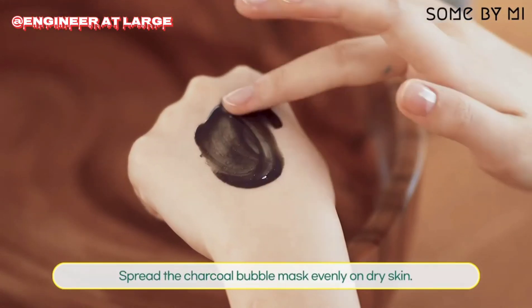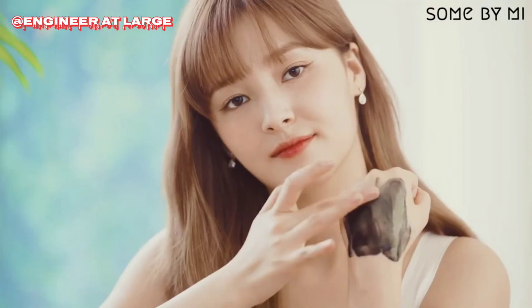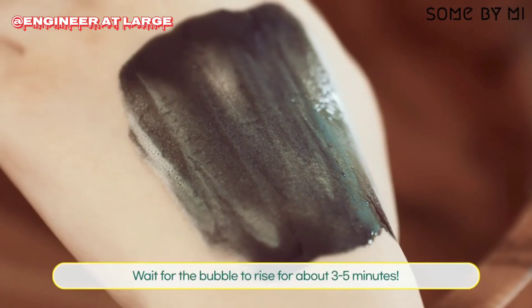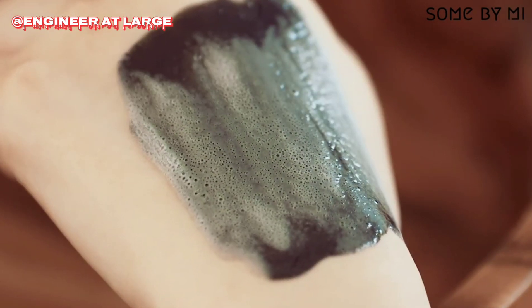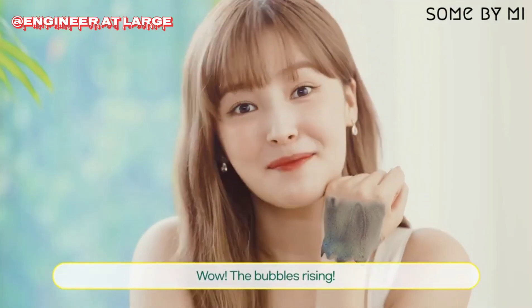Spread the charcoal bubble mask evenly on dry skin. Wait for the bubbles to rise for about three to five minutes. Wow! The bubbles are rising!